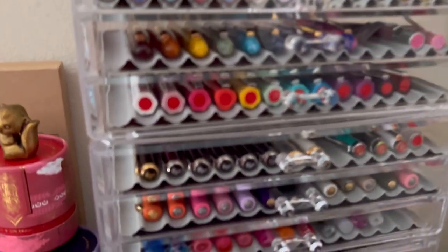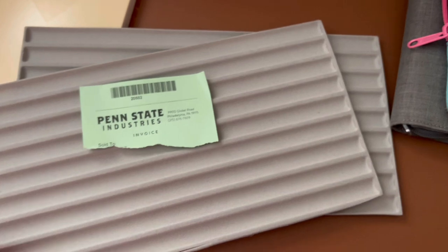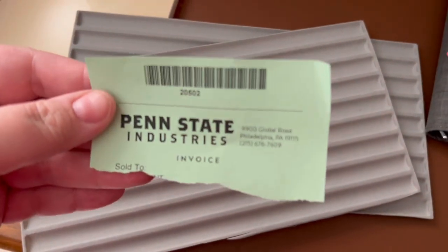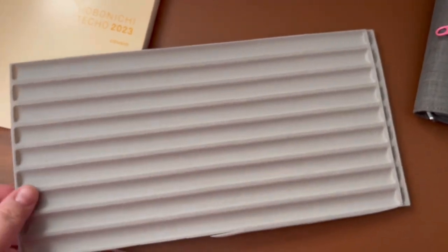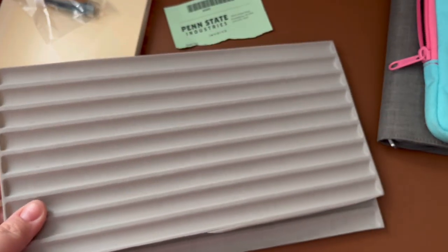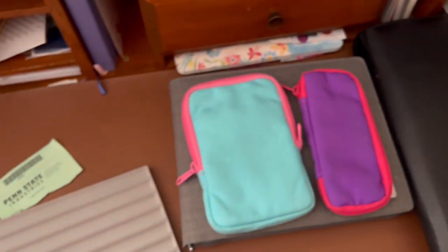The drawers did not come with the little pen trays in them — I had to buy those separately. I have some leftover pieces here; these are from Penn State Industries, ordered online. They are plastic trays but pretty sturdy for this purpose, and you can cut them with scissors. I cut them down and put them right into those drawers.